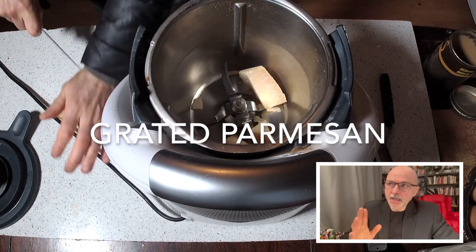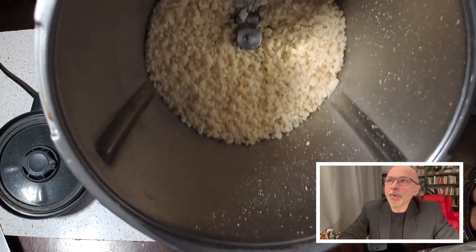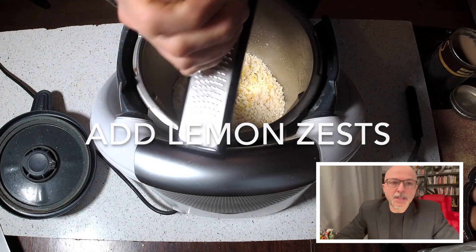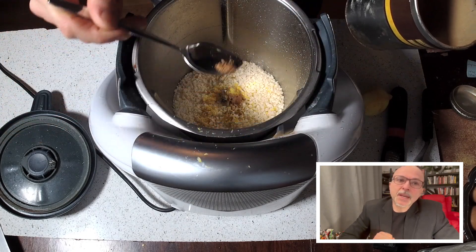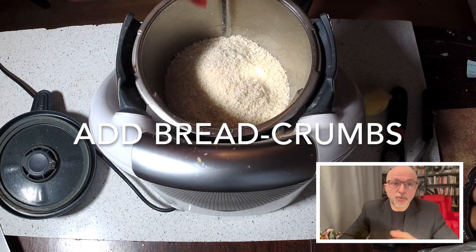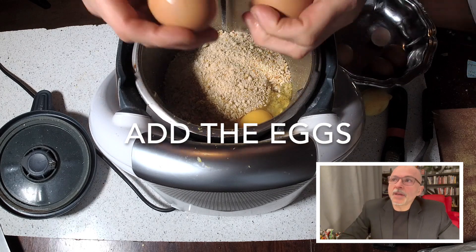They are very nice. I'm going to grate my parmesan into the Thermomix — the Thermomix is from the Vorwerk company, very famous now all around the world. But you can use any other kind of parmesan, even already grated. I'm adding grated lemon, nutmeg, and breadcrumbs. For the full recipe, please go to the link posted below the video. I'm also going to add the eggs.